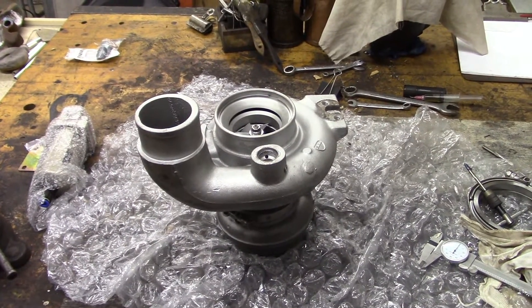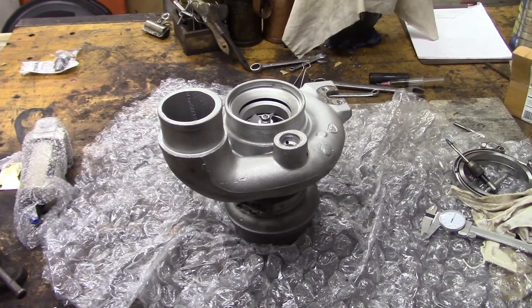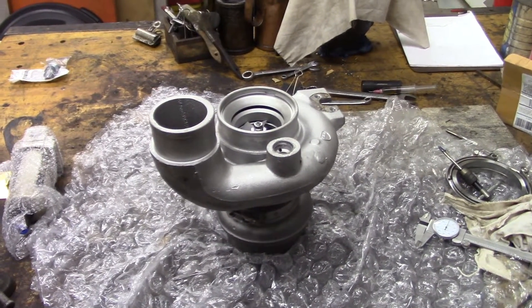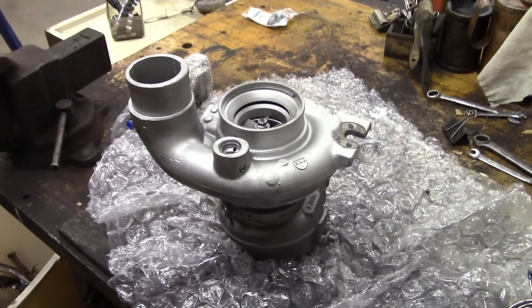Hello everybody, welcome to the shop. On the table today we've got a turbo. This is an HE351CW whole set, and of course it's going to go on the downhill Dodge.